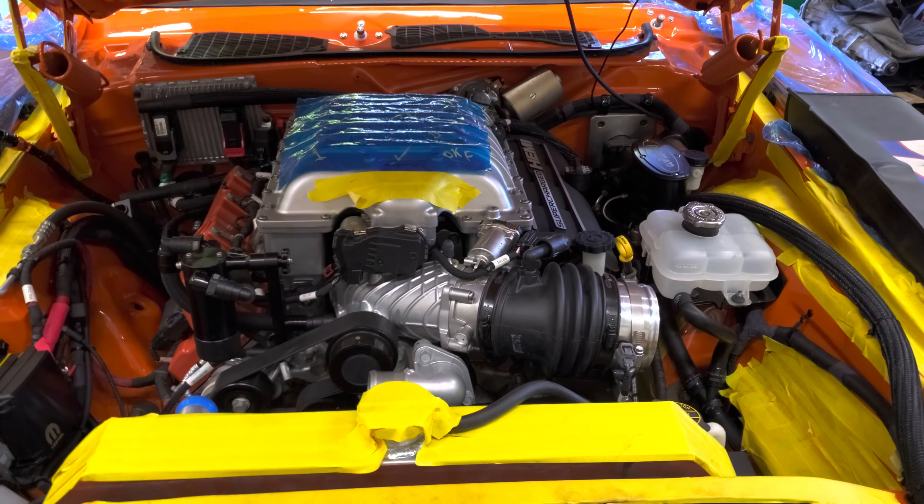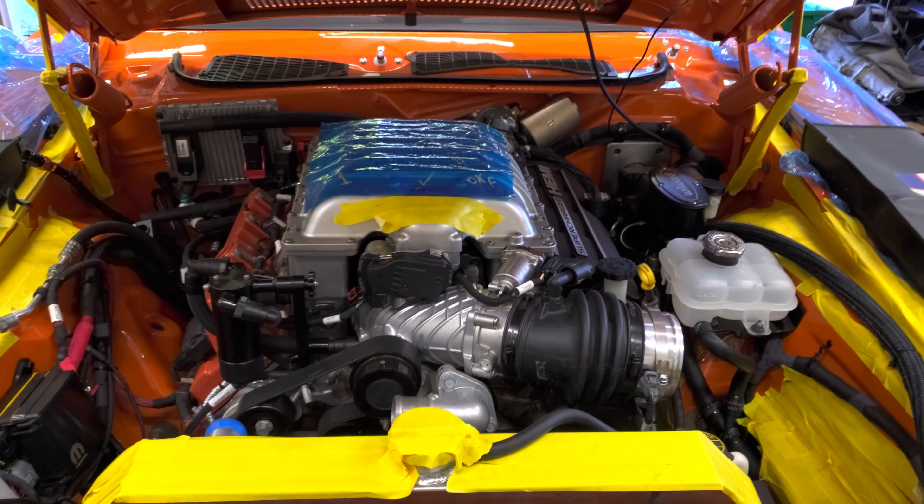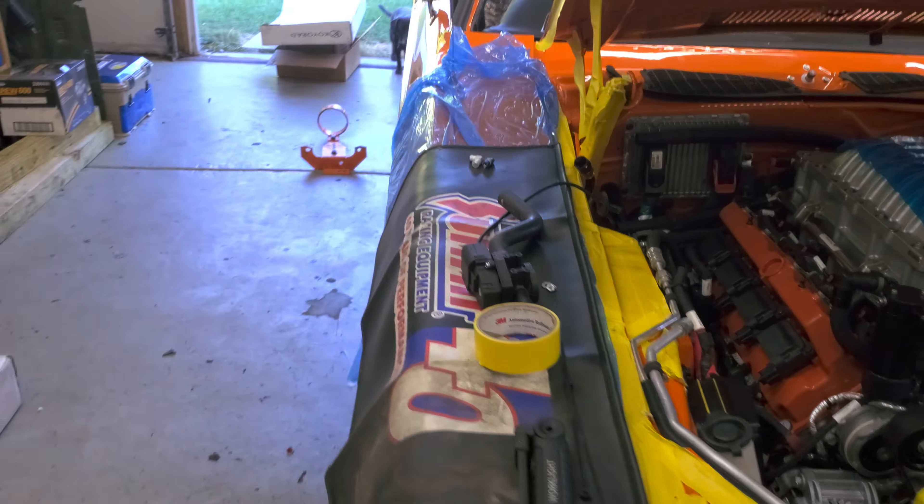Alrighty, it's been a while, but I figured I'd give an update. Got my car back from the body shop.